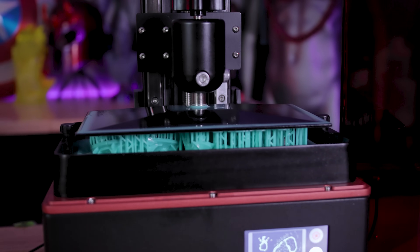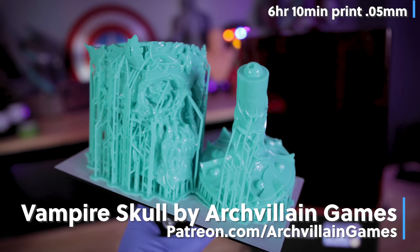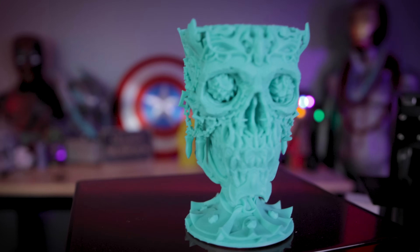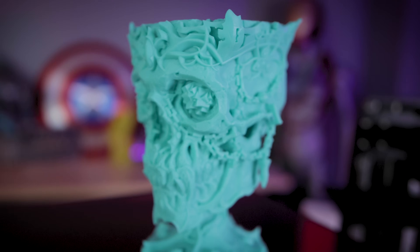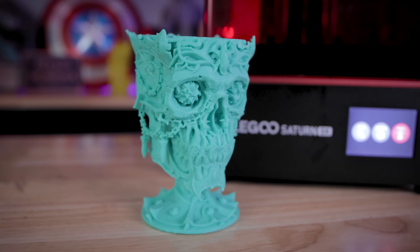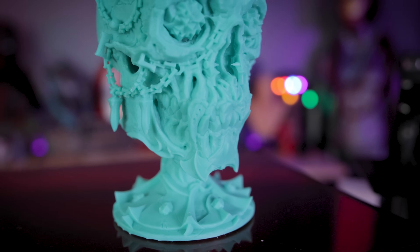The last file I printed is a crazy detailed Vampire Skull Cup design from Archvillain Games, part of their latest Patreon release. I printed it at about 60% of the original scale, pieced all the parts together, printed it, and then spent the next hour or more removing all of the supports without breaking anything. I did end up breaking off one of the little jewels that I didn't notice until after cleaning up, so I've got to reprint that piece. But overall, it's a fantastic looking print with lots of little details you're able to catch with this machine.